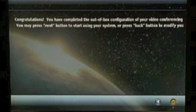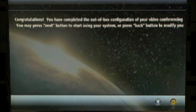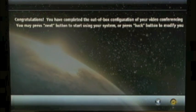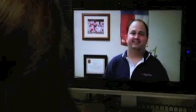Congratulations, you've completed the out-of-box configuration for your QDX6000. When you hit the next button, the system will restart. [Demo call] Hi Laura, I just got my QDX6000 installed. The video looks great. Congratulations. And that's all there is to it — to using the Polycom QDX6000 video conferencing system. In just a few minutes, we were able to get the system unboxed, plugged in, and we've made our first call.